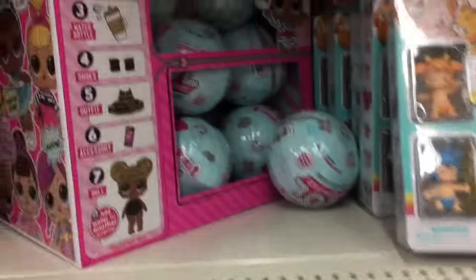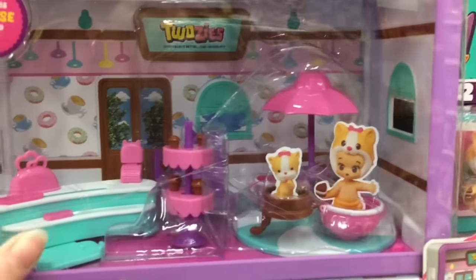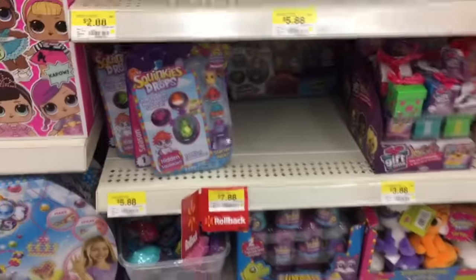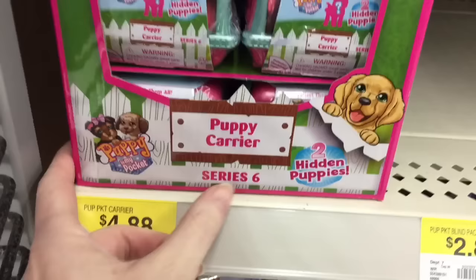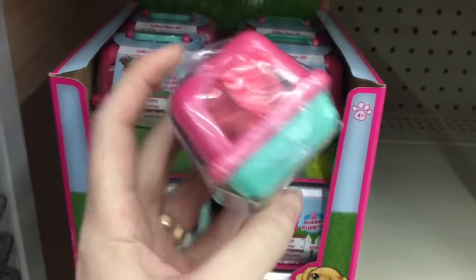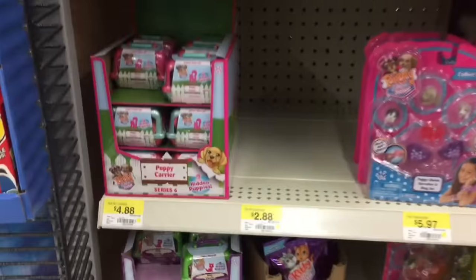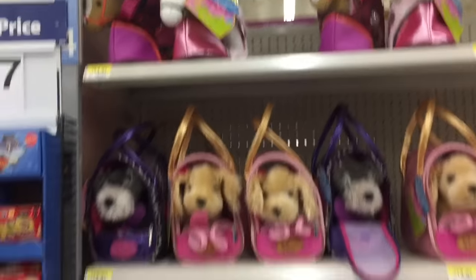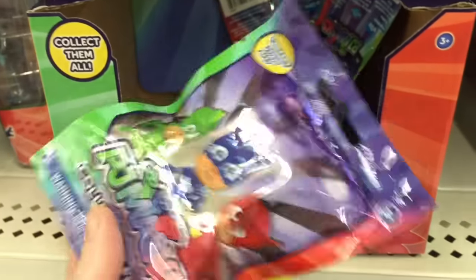More choosies. They have a lot of the LOL surprise dolls — there's so many cute ones. And I also have some of the rainbow LPSs. And then they have some of the new puppy carriers from Series 6. And then they also have some PJ Masks little blind bags where you get a little collectible figure.